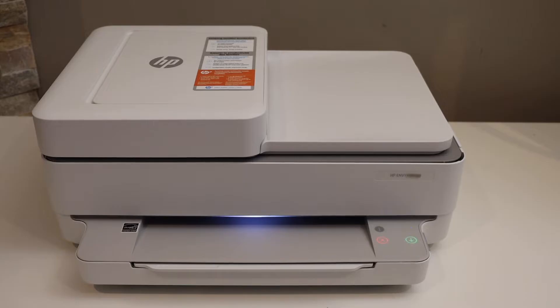In today's video I'm going to show you how to do the Wi-Fi setup of your HP Envoy 6458E printer.